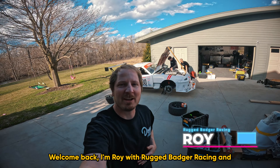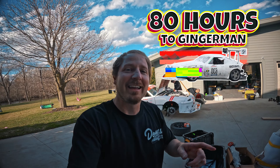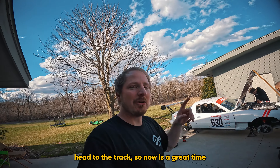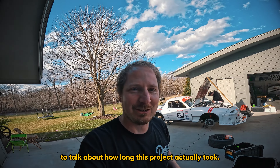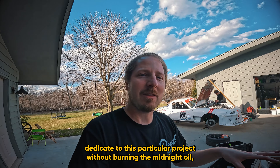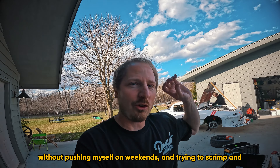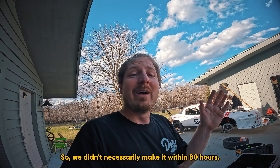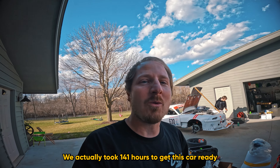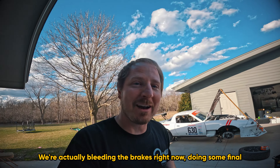Welcome back, I'm Roy with Rugged Badger Racing and Team Parts Badger. This is our 80 hours to Gingerman champ car. We are all ready to get packed up and head to the track. Now is a great time to talk about how long this project actually took. We had about 80 hours of time to dedicate to this project without burning the midnight oil — we actually took 141 hours to get this car ready.